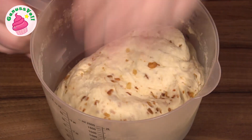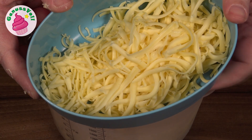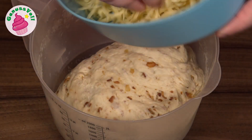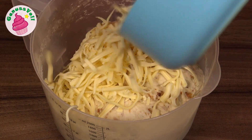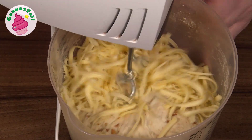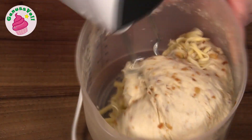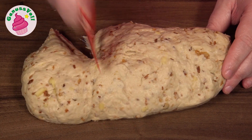Jetzt lege ich den Teig wieder in die Schüssel, denn jetzt fehlt ja natürlich nur noch der Käse. Ich habe hier einen ganz einfachen Jungen Gouda ausgewählt – ihr könnt natürlich auch gerne einen kräftigeren Käse nehmen, eben was ihr gerne mögt. Den habe ich mir schon klein gerieben, ihr könnt aber auch fertig geriebenen Käse kaufen. Den Käse gebe ich jetzt zu dem Teig und knete ihn kurz unter. Damit ist der Teig auch schon fertig, und den werde ich in drei gleich große Teile teilen.